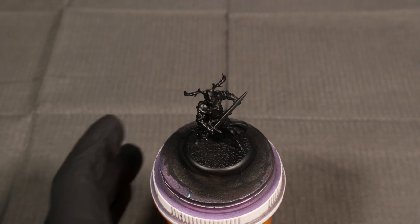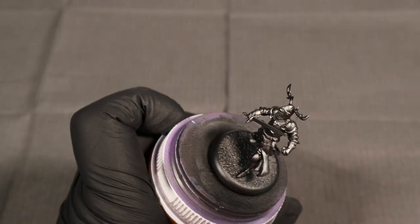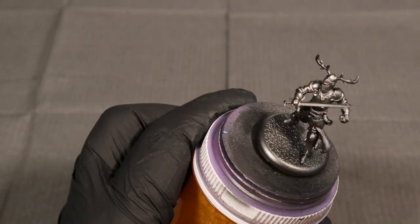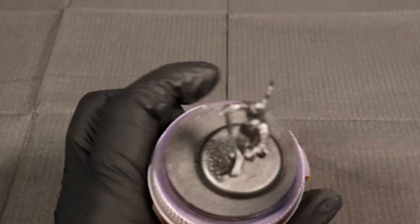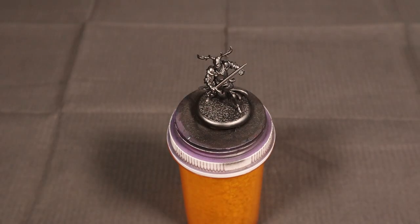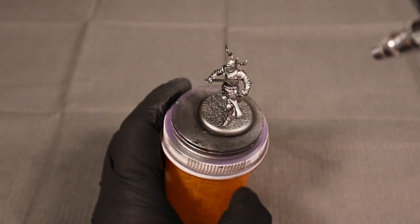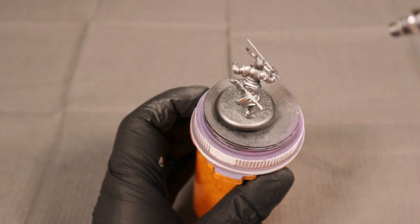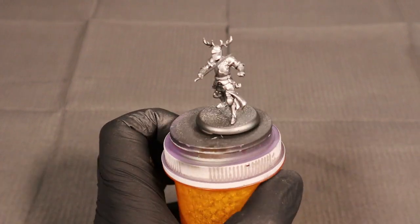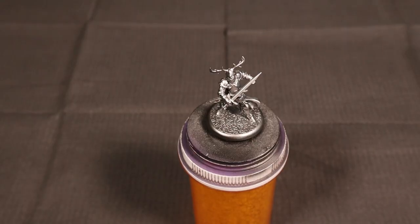To build up the metallic look, we're using metallic paints. Some of my favorites for airbrushing are these Vallejo Acrylic Metal Color paints. We're starting with Steel as the base, shooting at roughly a 25-degree angle — pretty sharp, almost directly on the model — leaving some black underneath but mostly getting it metal-colored. Then I come in with Chrome from that same line, covering from both the 90 and 45-degree angles to get a really bright metallic color all over.